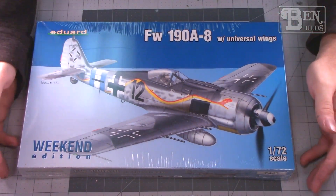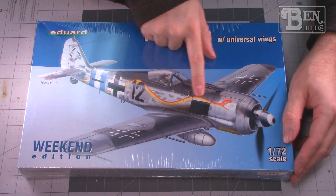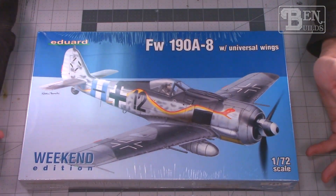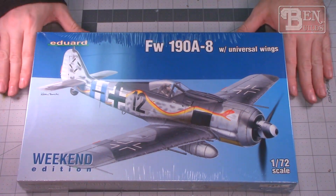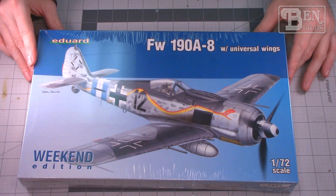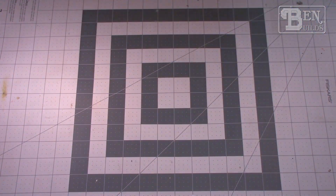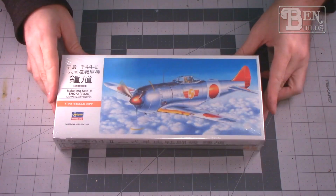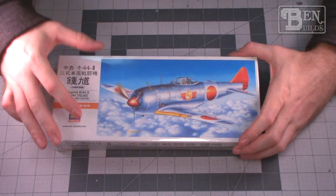If it's anything like their 1/48 scale kits, I'm in for a real treat. Moving along with the Eduard bandwagon, we have a Focke-Wulf 190 A8 — this has a very interesting snake motif on the side of it, which is what kind of drew me to the kit. I like the Focke-Wulf; it's a neat looking fighter. I've only ever built one on the channel — a 1/48 scale Accurate Miniatures — but this is 1/72 scale Eduard Weekend Edition.